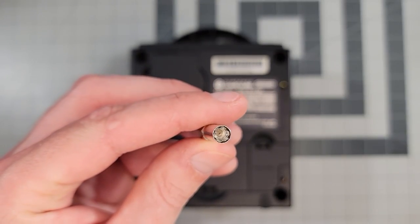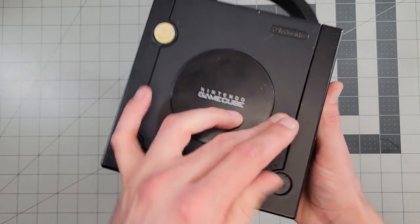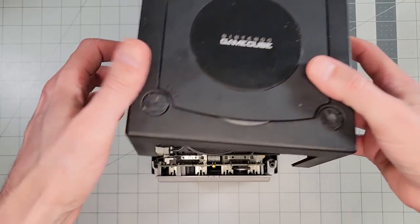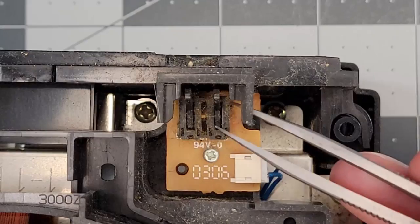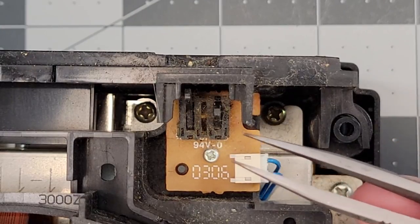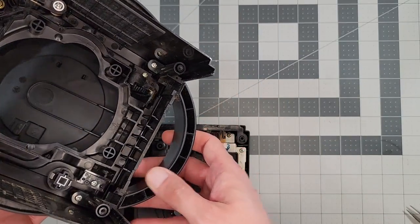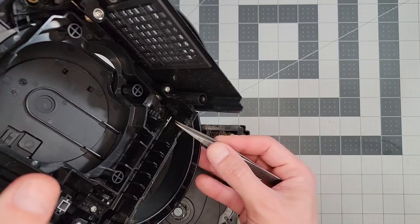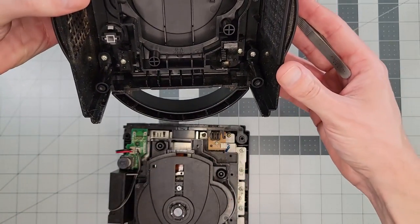Removing the shell requires a game bit driver and unthreading the four screws along the corners, after which the shell just pulls right off. I want to focus on this switch here, because it looks suspicious. When you close the lid, this plastic arm activates it and tells the console that the game lid is closed.